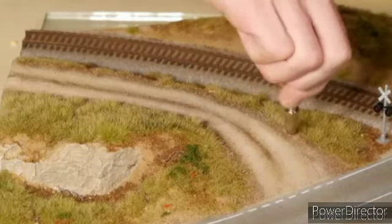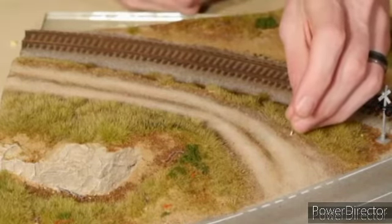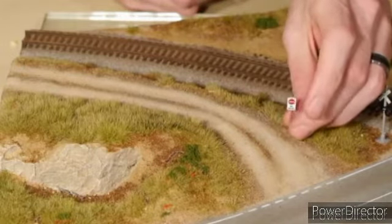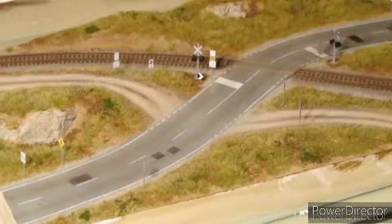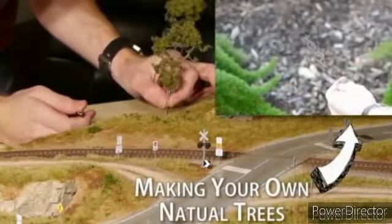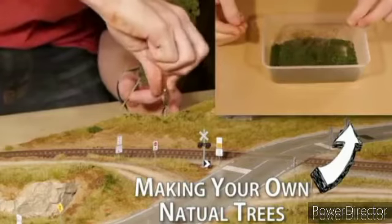Next came the street signs. To make your own street signs you can check out my tutorial for a very easy and effective-looking sign. The best way to work out where to place signs and which signs to use would be to go out and actually have a look in the real world, or even easier, have a look at Google Earth in Street View. The hardest part here is getting the sign to actually sit straight, but with some patience you'll get it. They are simply glued and held in position with full-strength Mod Podge.